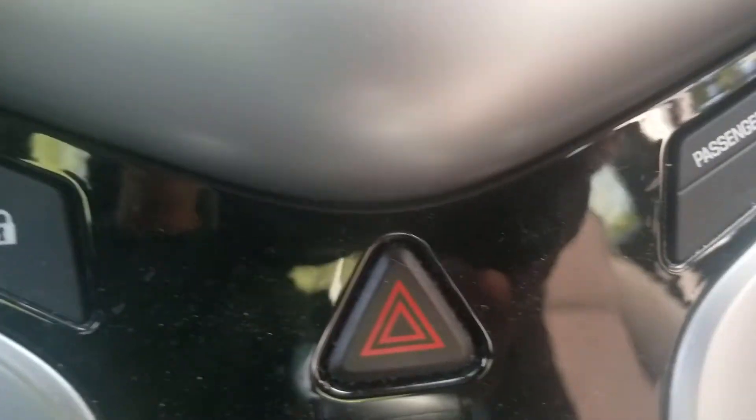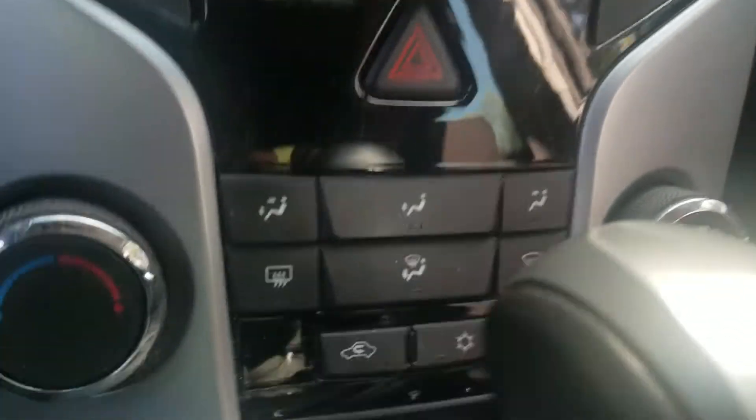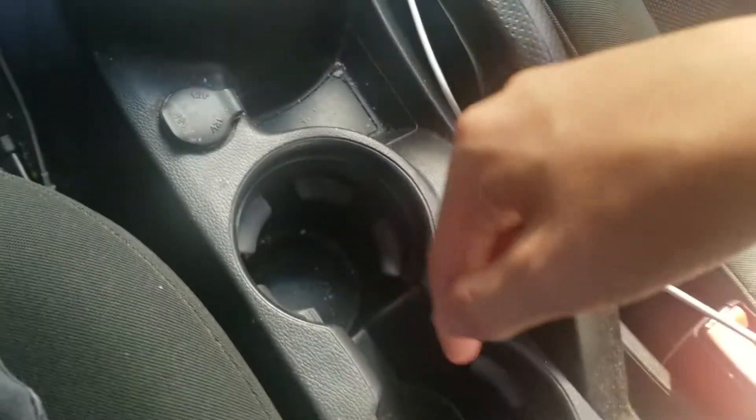You also got the lock, hazard button, and passenger airbag lights. You also got the climate controls, automatic transmission, traction control off button, throttle, and cup holders.